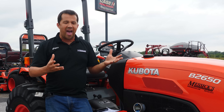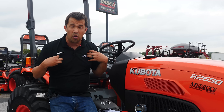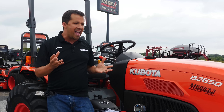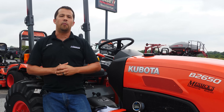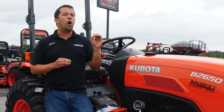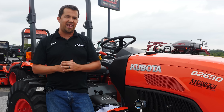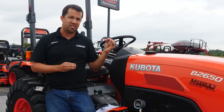Learning to be an operator and knowing how to get the power out of your implements and your loader comes from years of experience — years that even I don't have. I'm blown away by what a lot of our customers and operators can do with this equipment. Even being in the seat very frequently, I'm not as good as they are and can't lift the loads and manipulate things in the same way. Learning technique from other operators or watching YouTube videos from guys who are really good at this is going to help you get the full capacity out of your equipment.